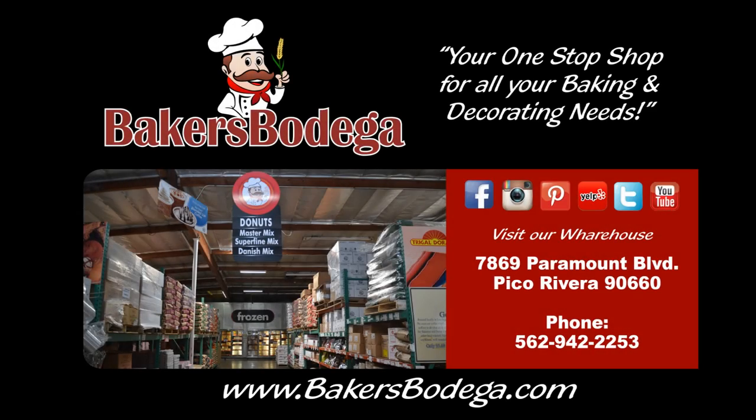Thank you for watching. We hope you enjoyed our tutorial. Remember, all of the products we use today are available at Baker's Bodega, your one-stop shop for all your baking and decorating needs. Visit our warehouse in Pico Rivera or find us at bakersbodega.com. Check us out on Facebook, Instagram, Pinterest, Yelp, Twitter, and YouTube.